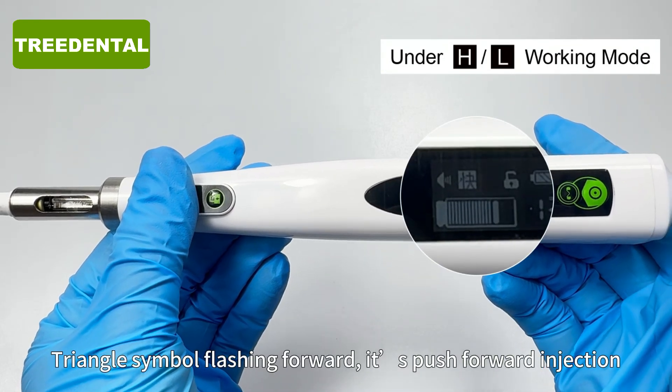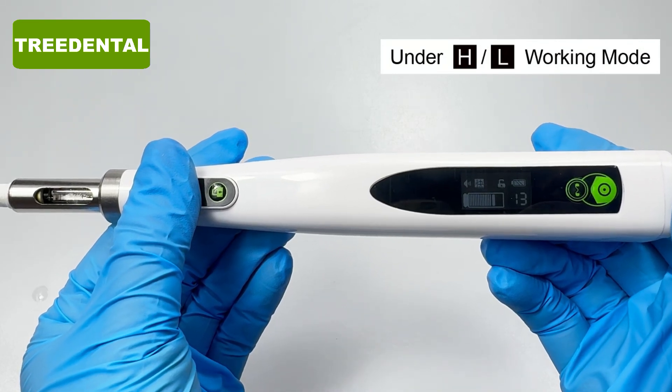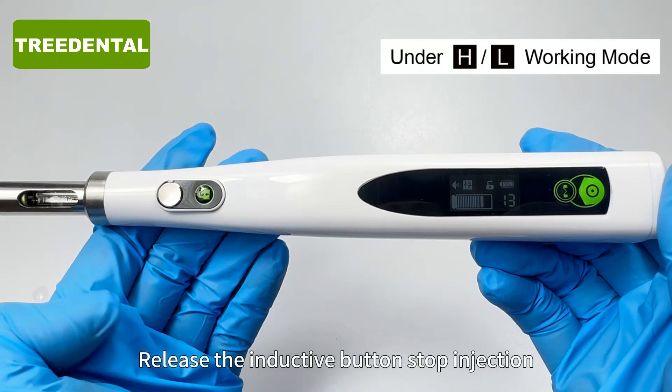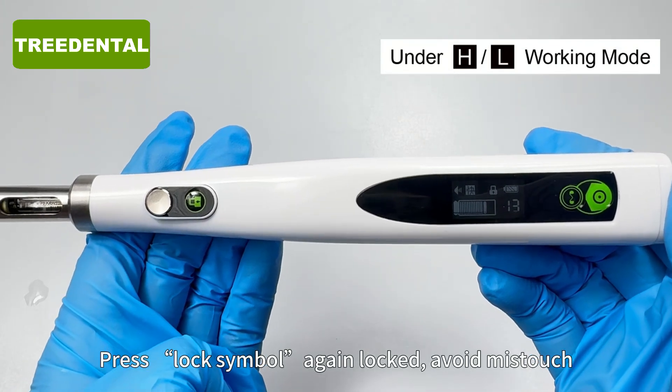The triangle symbol flashing forward indicates it is pushing forward for injection. Release the inductive button to stop injection. Press the lock symbol again to lock and avoid mis-touch.